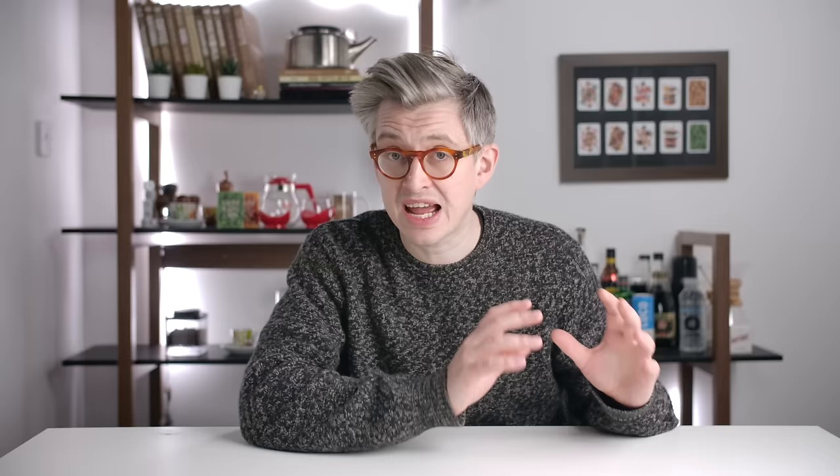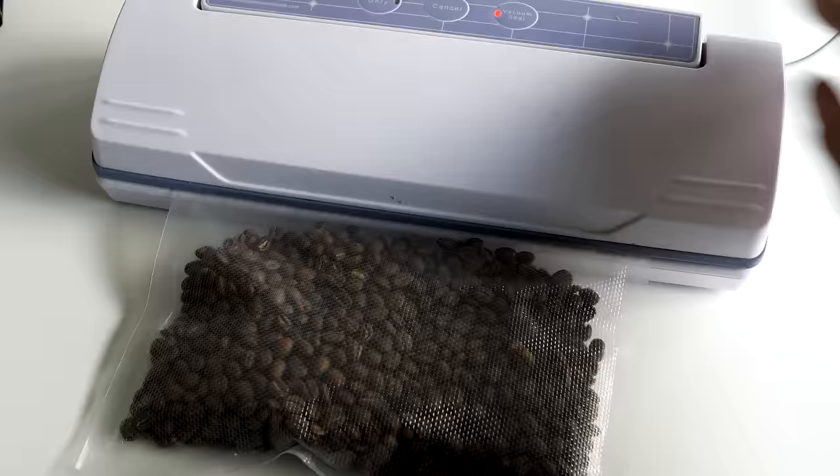So here's your best practice: if you've bought a kilo of coffee, a couple of pounds, three, five — if you've bought more coffee than you need in the next week or two — what you want to do is parcel it out into one-to-two-week quantities and freeze those. You want to get rid of as much air in whatever you're freezing in as possible.